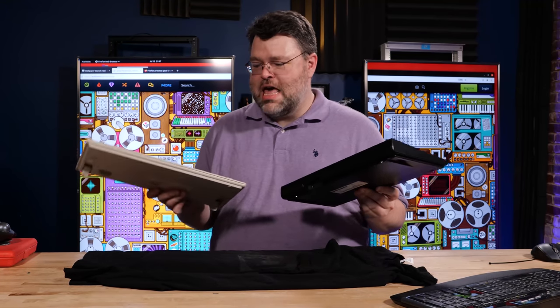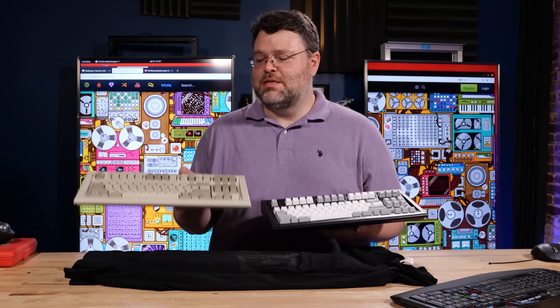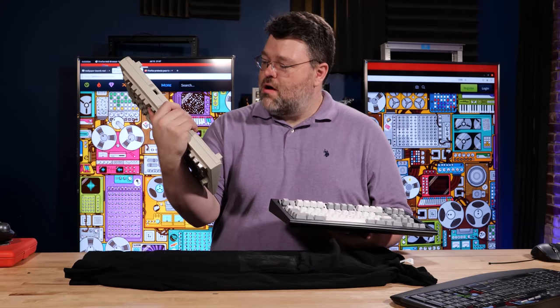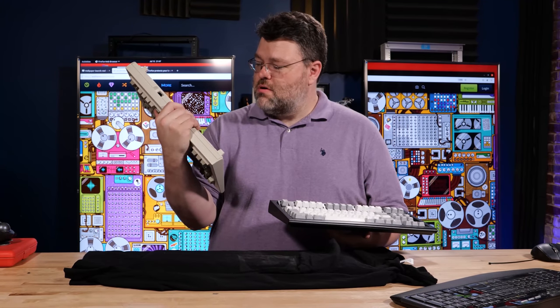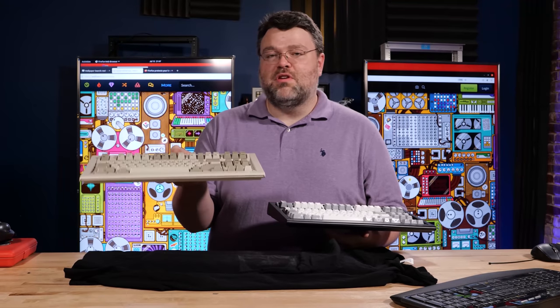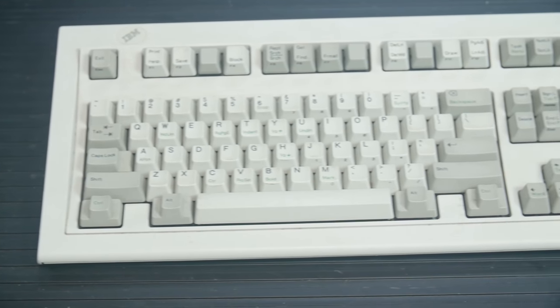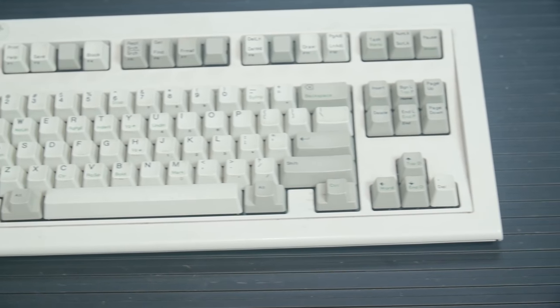What's a Model F? Well, it's the predecessor to the Model M. These are Model M's. This one is a very old one — the copyright is 1984 but this particular one was manufactured in 1988. This is a Space Saver Model M, which is probably from a typing station. It doesn't have a numeric keypad.